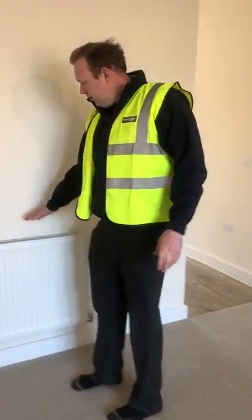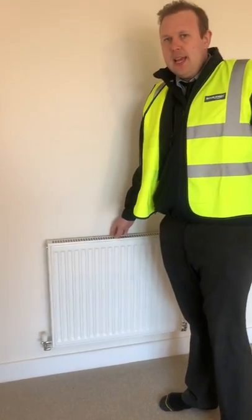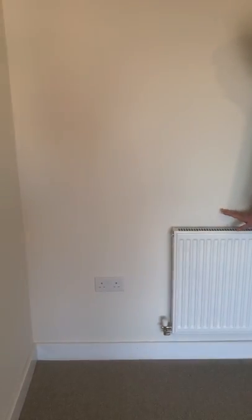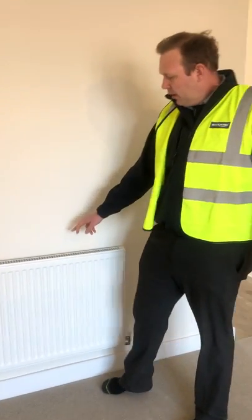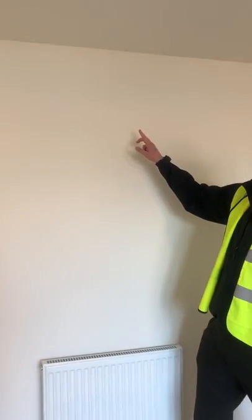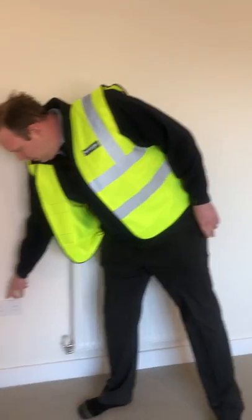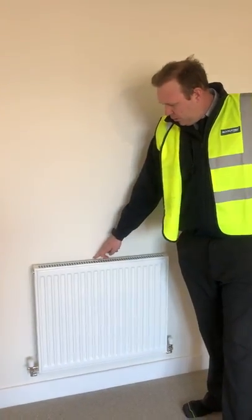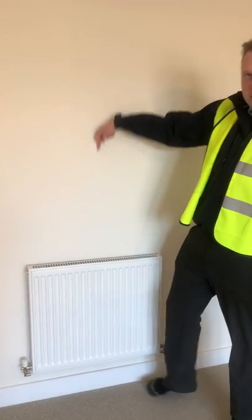I just want to quickly explain. So for example, we're downstairs in this house. Sockets, switches and radiators — everything goes vertically up the wall. So there will be a cable going vertically here, and there'll be a pipe for the heating going straight up here for the radiator.